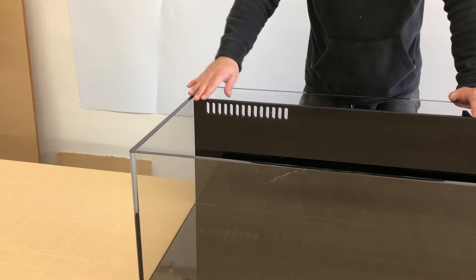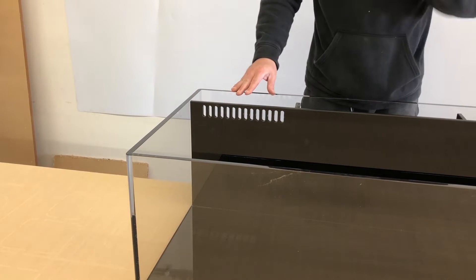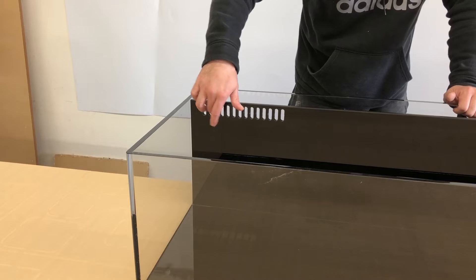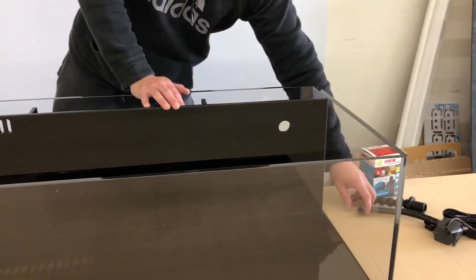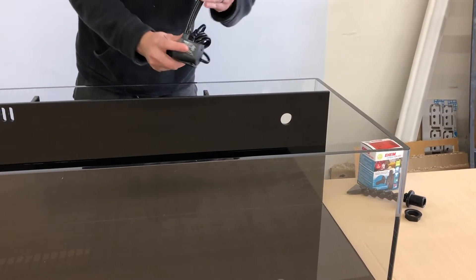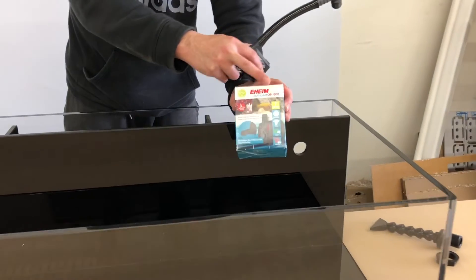Constructed with ultra-strong half-inch thick acrylic for extra support. The water flow slots are nicely placed in the front leading to the back for the filtration system. It has a black backing separating the sump from the display area.